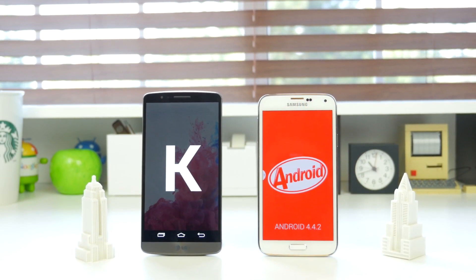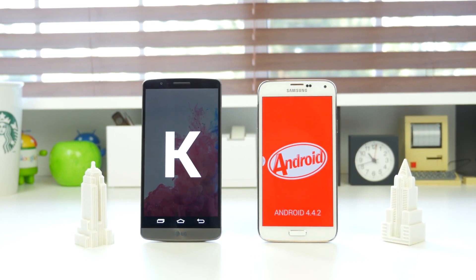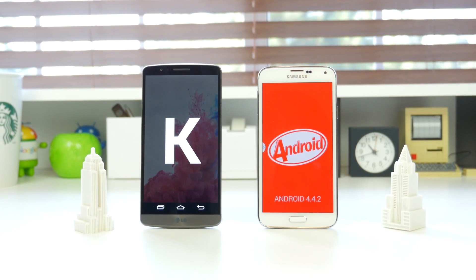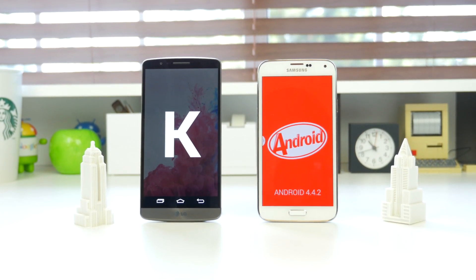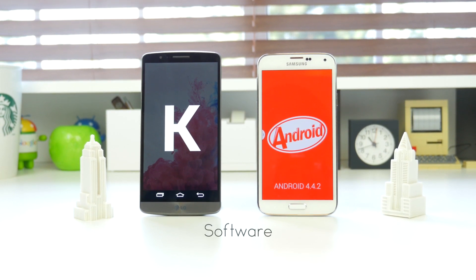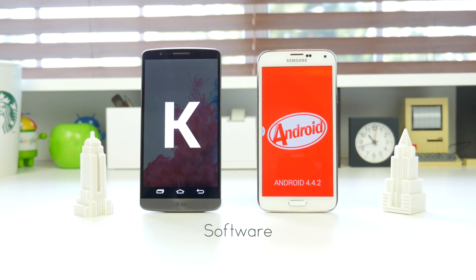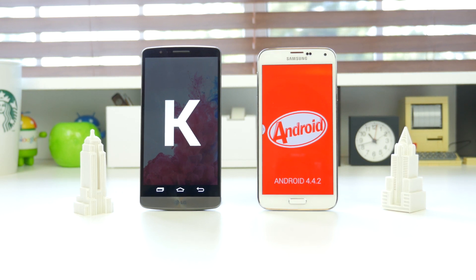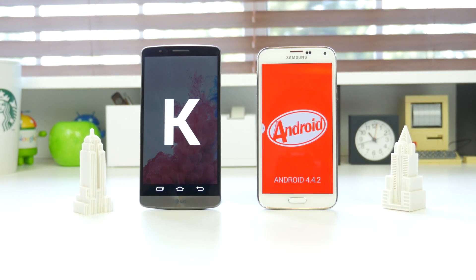Now that we've talked about the hardware, let's move over to the software. Both of these devices run Android 4.4.2 KitKat, with the S5 having a TouchWiz UI skin and the LG G3 having an Optimus UI. Both companies had a different approach to software, and both functionally and visually they will bring a huge difference for users, so that should definitely be something you consider when deciding between these two devices.